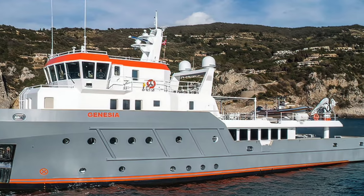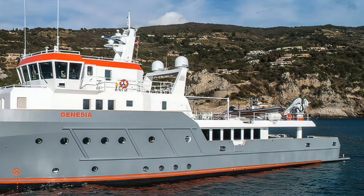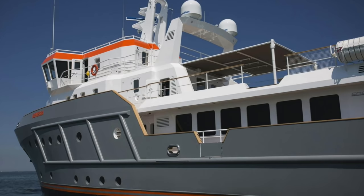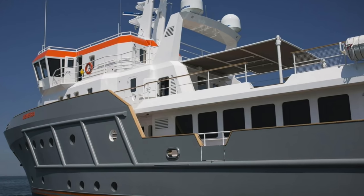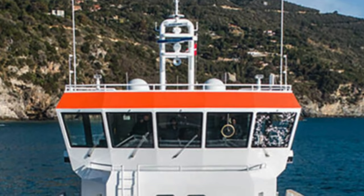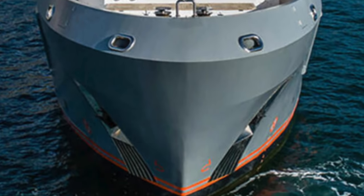I've always loved the commercial-looking high-end luxury explorer yachts, and the 130 certainly ticks all of my nautical boxes. In my opinion, CNK has produced the sort of ocean-going explorer yacht that will surely appeal to anyone who wants to explore our oceans at any time of the year. Her high bow can take on the sort of conditions that even hardened seafarers would probably try to avoid.